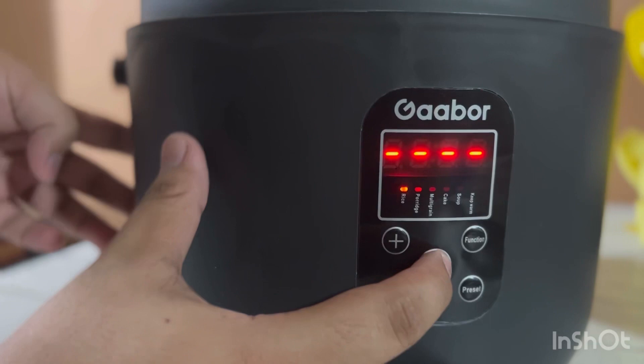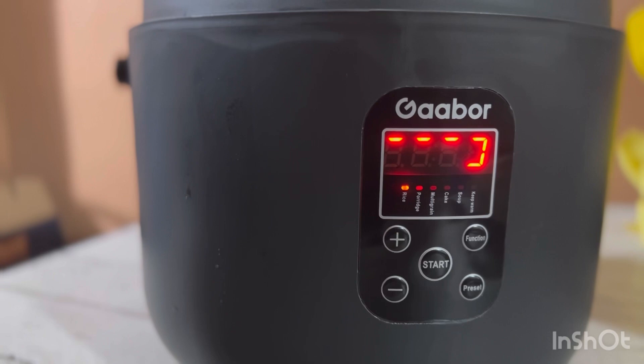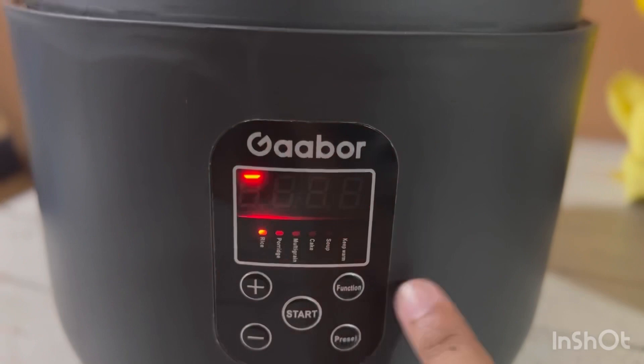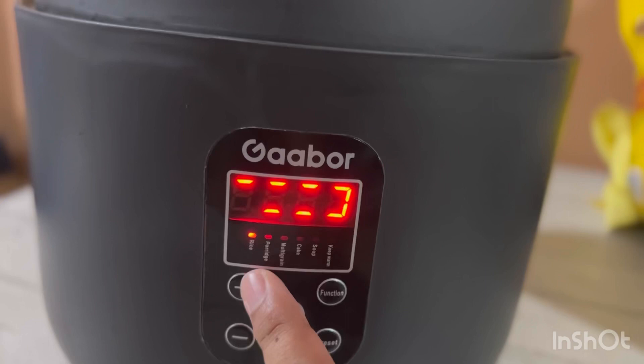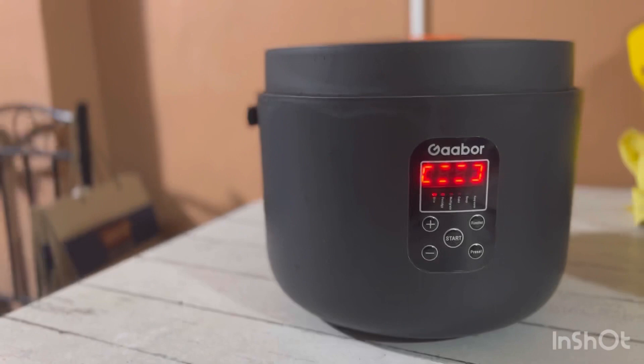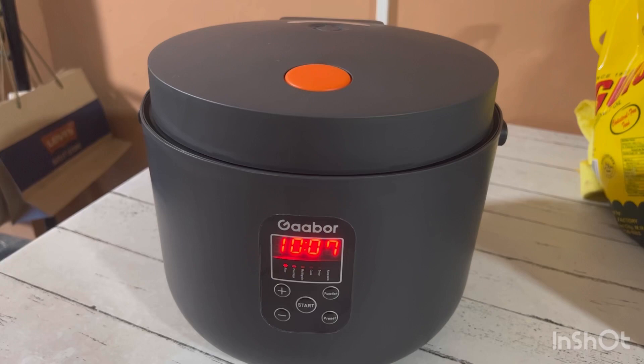Once start na natin yung ating rice cooker, meron parang lalabas ng mga lines — ibig sabihin yan nag-co-cook na ang ating rice cooker. 10 minutes bago maging fully cooked ang ating rice, meron lalabas na countdown timer sa ating rice cooker na mag-indicate kung ilang minutes na lang ang ating rice.